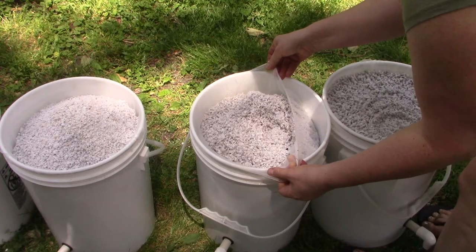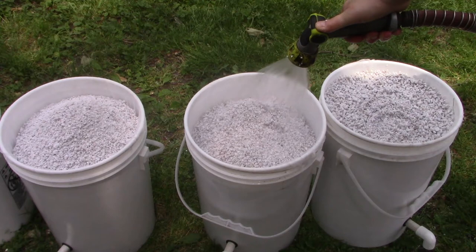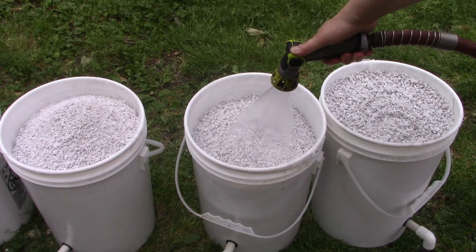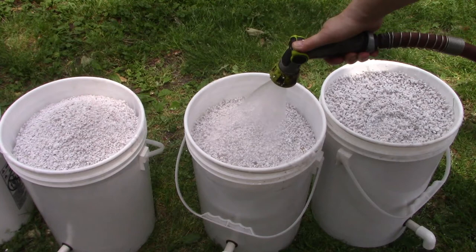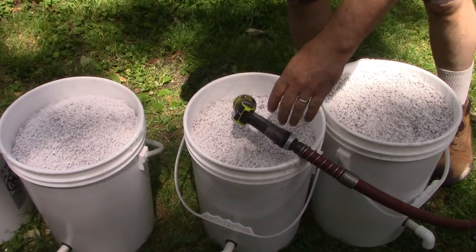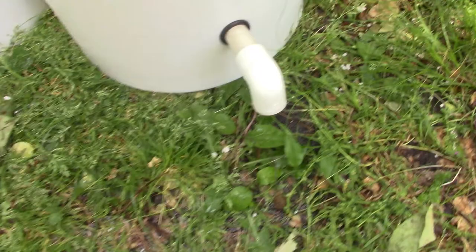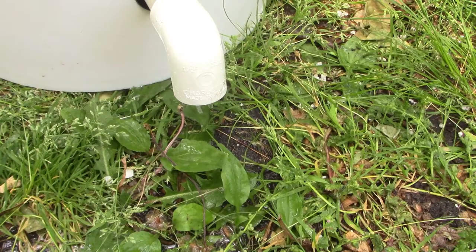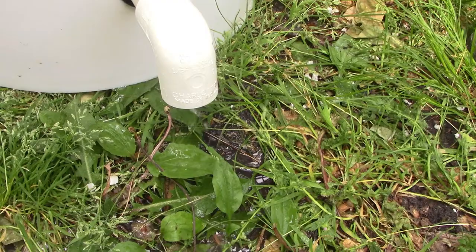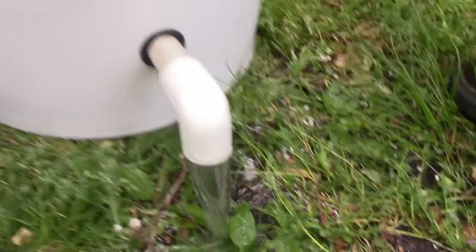If the paint strainer bag keeps falling in, cut a hole in the lid and put the lid on top to hold the bag in place. Showing what the rinse water looks like — it comes out white and cloudy at first. Already-rinsed buckets show clear water coming out. Clear water is what you're looking for before the buckets go into the system.